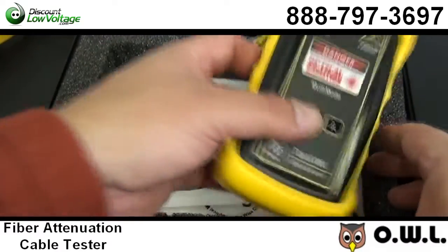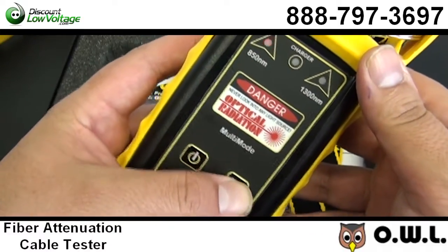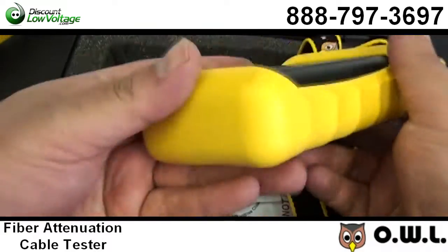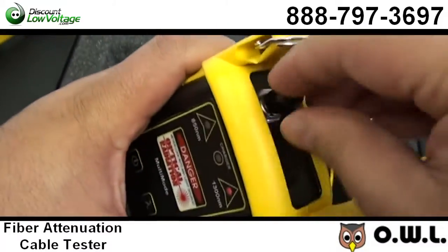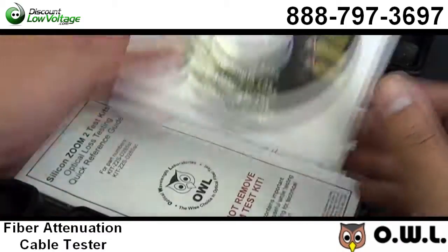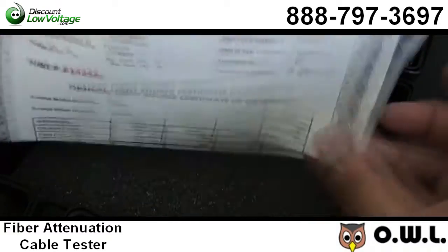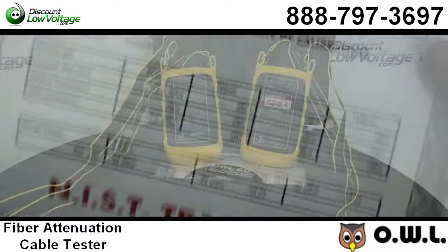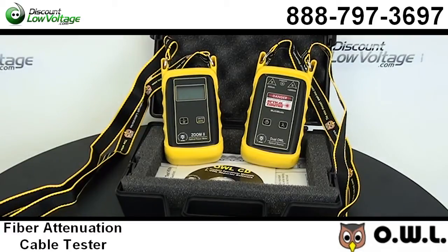Now, some of the features — this is an economical option for you. I think it runs around 360 bucks. They're available with SC or ST connectors and it's for quick attenuation and loss testing of multi-mode networks at 850 nm. It has an easy-to-read, four-digit, seven-segment LCD display. You can store reference values for calibrated wavelengths. It has an intuitive two-button interface on both units, on-screen wavelength, measurement units, and low battery indicator, and is also NIST traceable.